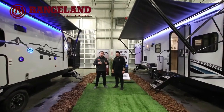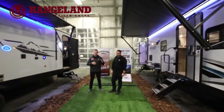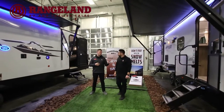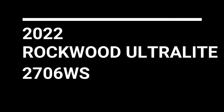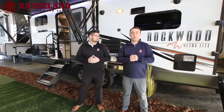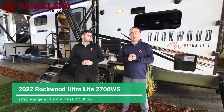Welcome back to our 2022 virtual RV show. Today we're going over some of our mid-sized bunk models. I'm Cody with Rangeland RV, here with Mitch. The first trailer in this segment is going to be our 2022 Rockwood Ultralight 2706 WS.